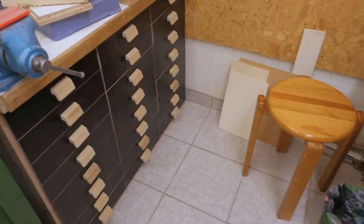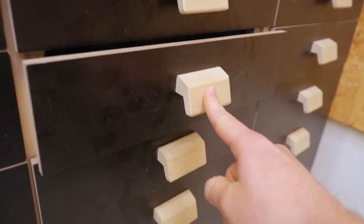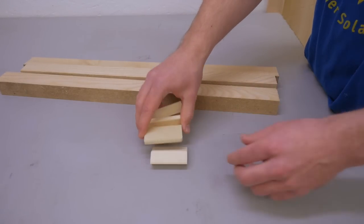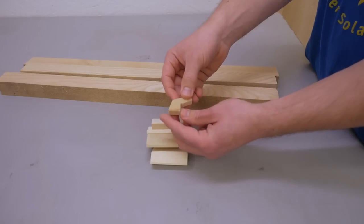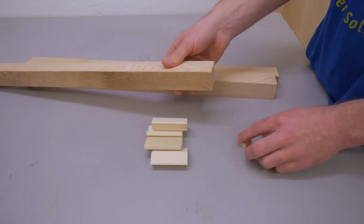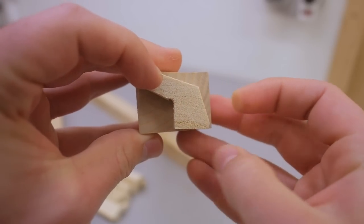While the first coat of varnish is drying, I can work on the pulls. I really like this style of pulls, so I'll make some more. From the last time I made drawers I still have four left over, but now I need more. I still have the profile sample, and here are some scrap pieces of ash hardwood that are just big enough to cut these profiles from.